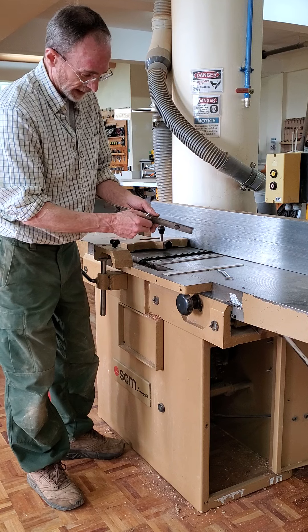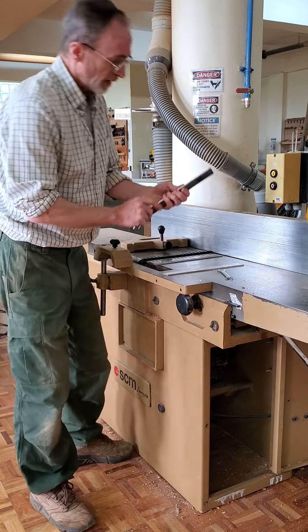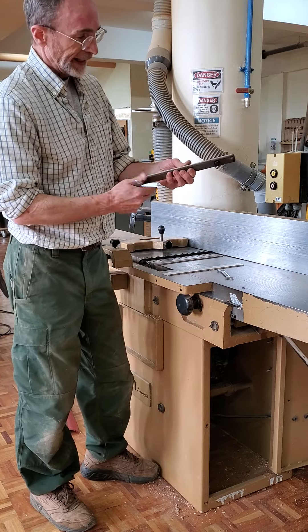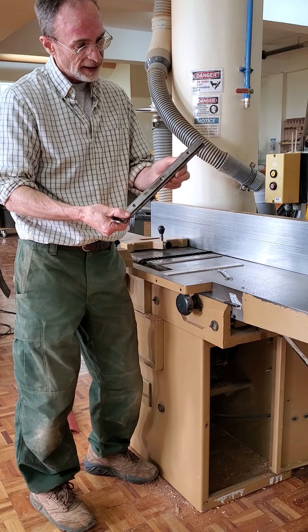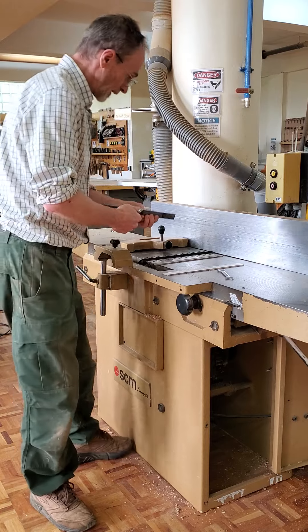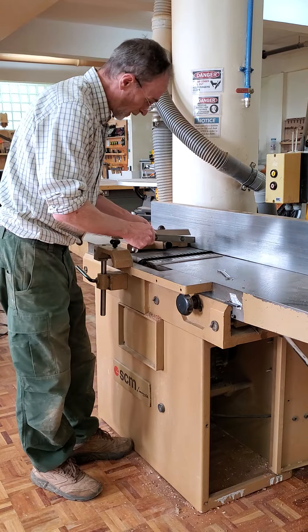You adjust it just by hand now to make room for the new blade. The Allen keys — there's one in each here — are simply to set the level of this, if you had to do some adjustment on the holder, chip remover, or whatever you call it.